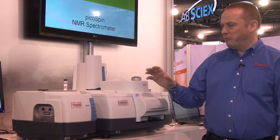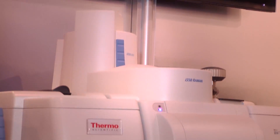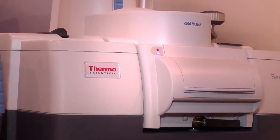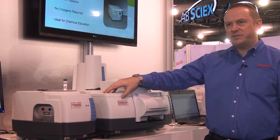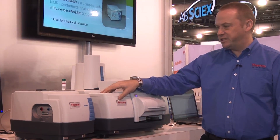So with this system we can switch between those techniques extremely quickly. The system starts with a research grade FTIR spectrometer and can be built out from there as the customer needs to add capabilities.